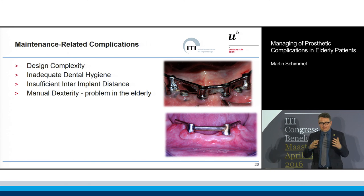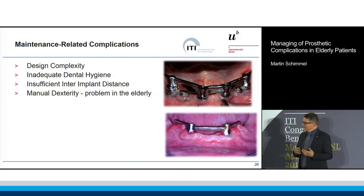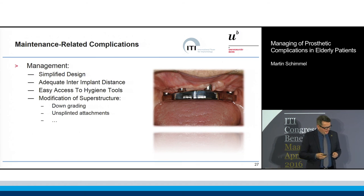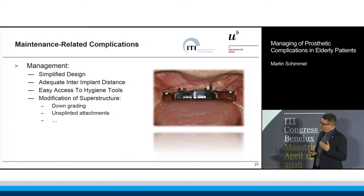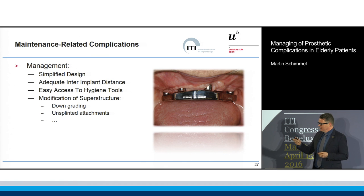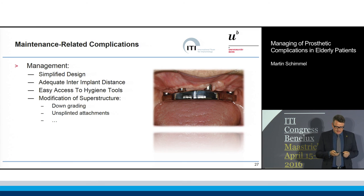Even if it was a bridge before and then it was downgraded to a bar for cleaning reasons, why did those implants have to stay? We should really think about simplifying the design and making it cleanable for the patients. For example, this design where you just have one bar milled out of one piece without abutments could help with this.